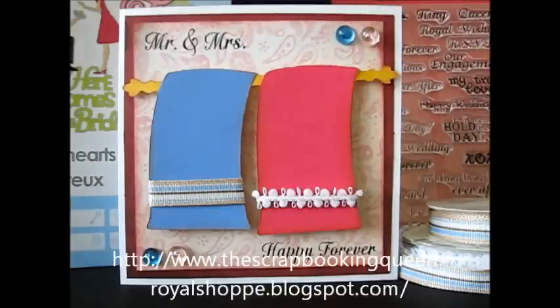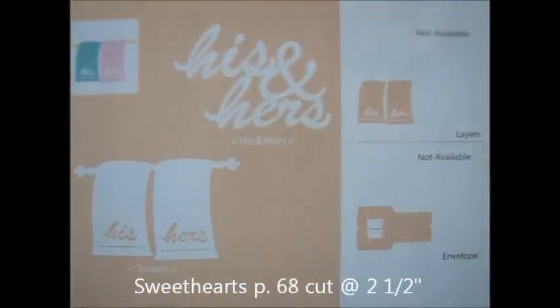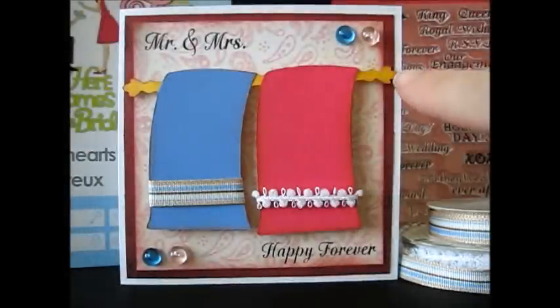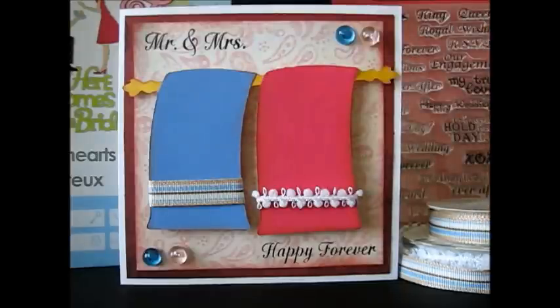The stamps on my card are from the Royal Wedding stamp set. The towels that I cut, I cut from a Cricut cartridge called Sweethearts, and that is on page 68. I cut these at two and a half inches, and I did use the blackout feature. I actually cut it once in this gold color, once in the pink and once in the blue, and then I just cut the towel off and adhered it.